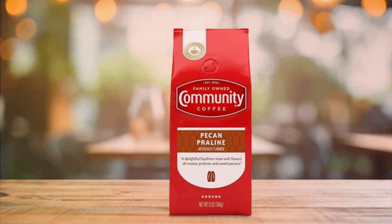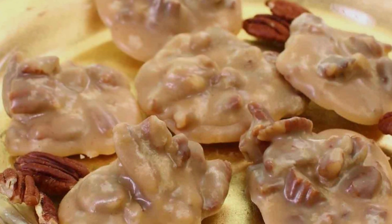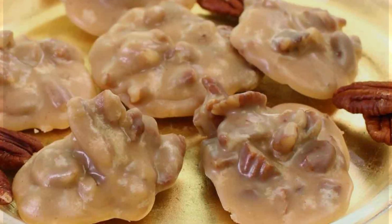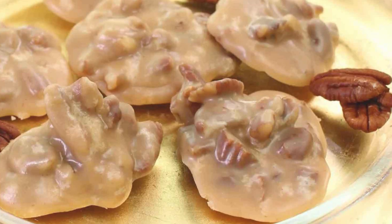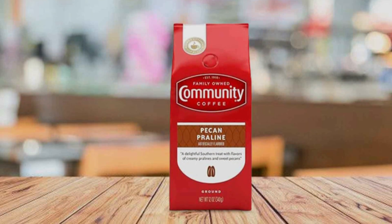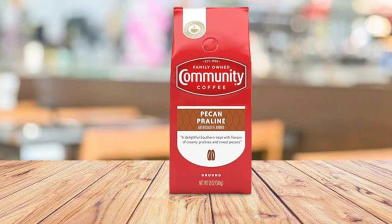Each pre-measured pack is designed to brew a 12-cup pot, offering consistency and ease of use, perfect for both home and office settings. The chicory adds a subtle sweetness and depth, creating a distinctive taste that's been enjoyed in New Orleans-style coffee houses for generations. This blend is versatile enough to be enjoyed on its own or with milk and sugar for a creamy, comforting cup.